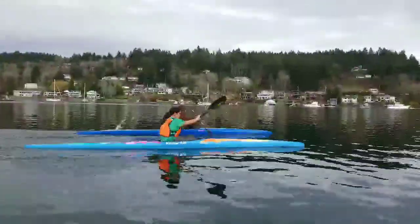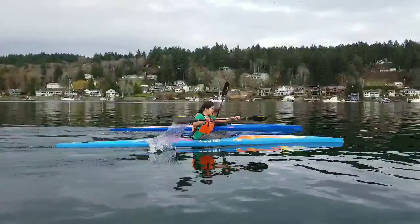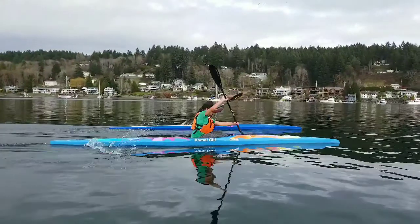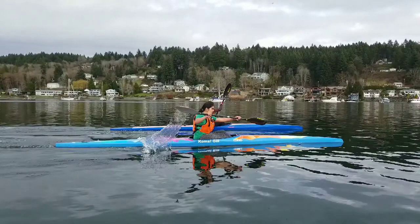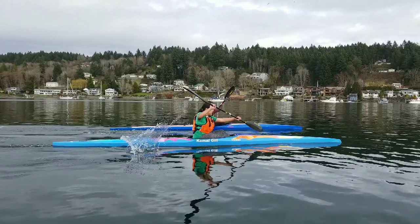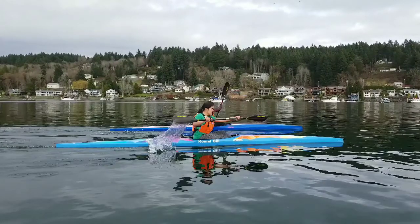Alright, so I'm going to get back to where we were. The two things that I would have Kamal work on at this point are where her position is with her top arm and what she's doing with her hips — so an upper body and a lower body thing.